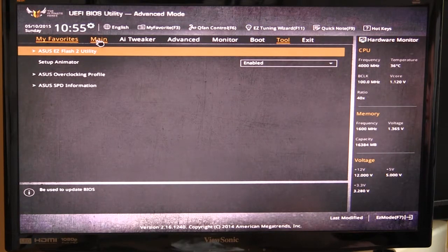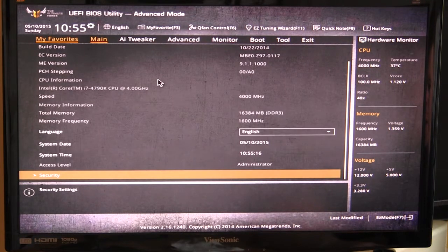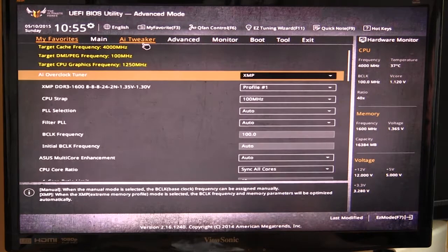Going over to the Main tab, you can see all the information on your BIOS, language, system date, and all of that. You'll also have security settings down here where you can set passwords for the BIOS.